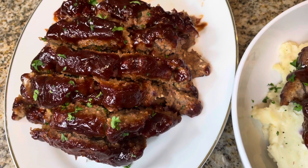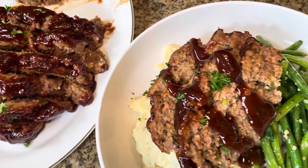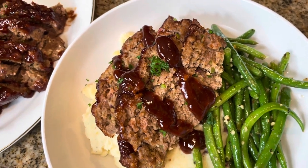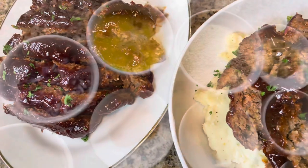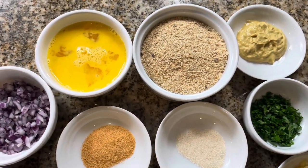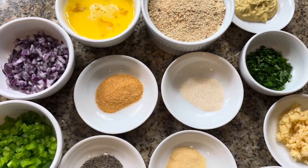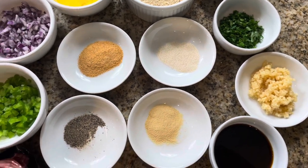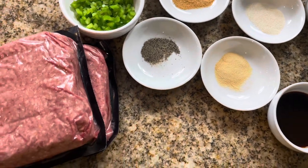Hey Glam Kitchen gang, this is Shantae with the Glam Kitchen, and today we're gonna make some bomb honey barbecue meatloaf. As a reminder, all of the ingredients and all of the instructions are listed for you in the description box — you can click on the link and it'll take you right to the recipe. Now let's get into this recipe because it's about to go down.